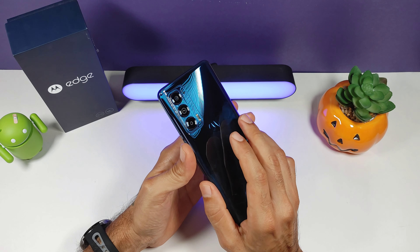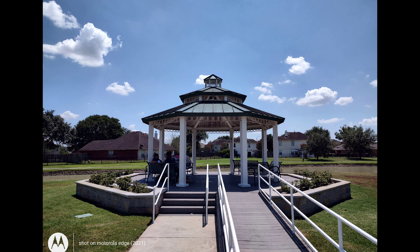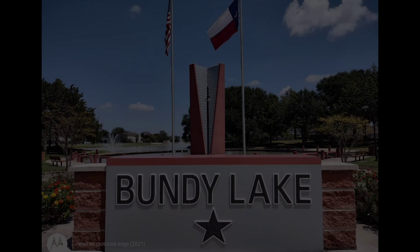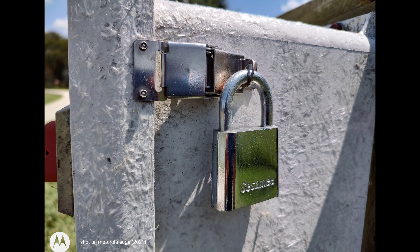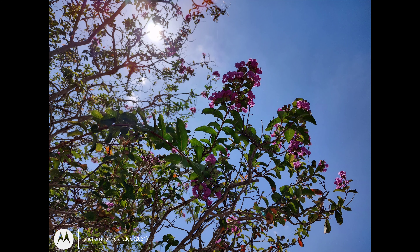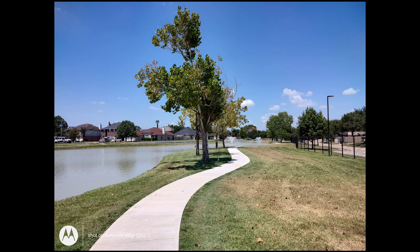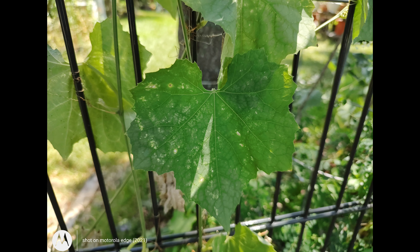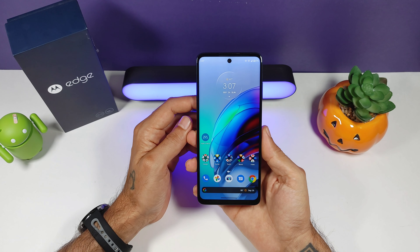Cameras on here have been pretty good — they actually surprised me. Your main sensor is a 108-megapixel sensor with an aperture of f/1.9. You get an 8-megapixel ultrawide at f/2.2 and a 2-megapixel depth sensor at f/2.4. I would have preferred a telephoto lens and a higher-resolution ultrawide, but they do the job pretty well. No optical image stabilization unfortunately. You are able to record up to 4K on both the front and rear. Your front-facing camera is a 32-megapixel camera with an aperture of f/2.3, and you can record 4K on that as well. I really like it when phones include 4K on the front-facing camera — it tends to be a trend that a lot of phones, even $1,000-plus phones like OnePlus, aren't including that.